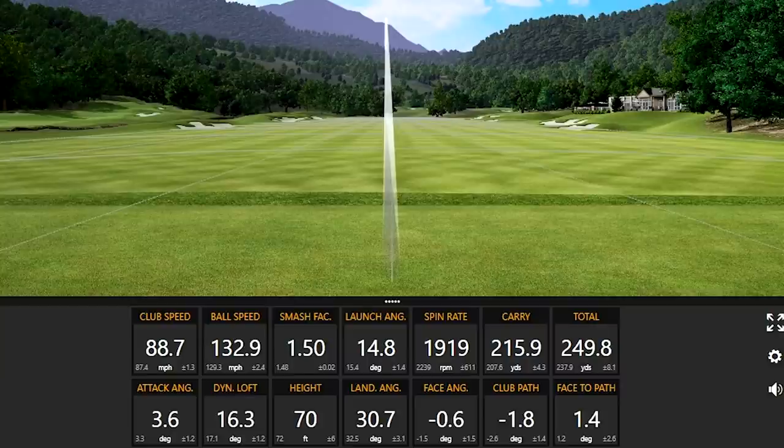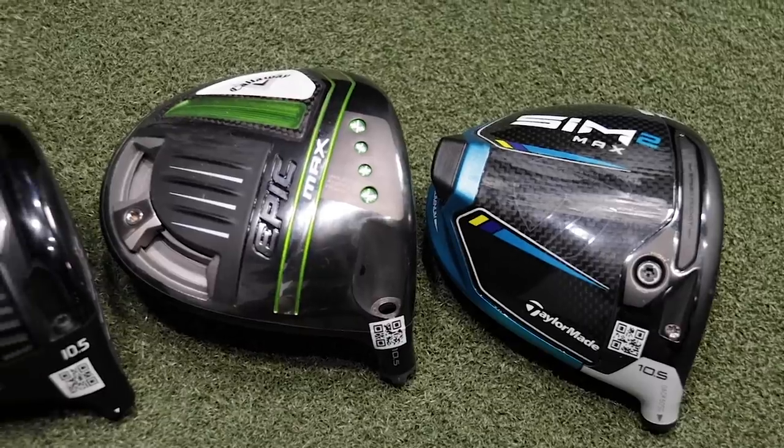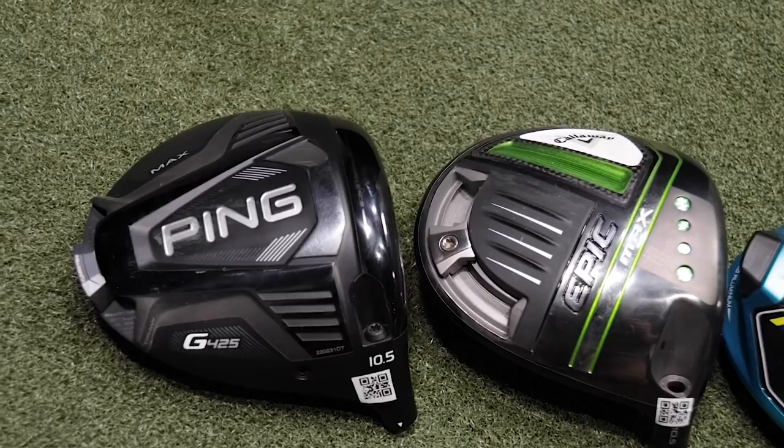Wow, that was good! That thing was smoked — it felt good. Today we have the ultimate max driver test: the Sim 2 Max, the Epic Max, and the Ping G425 Max drivers.